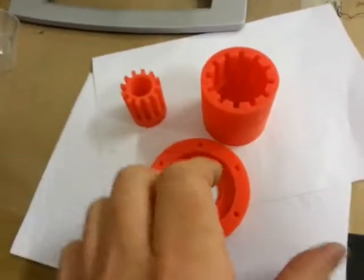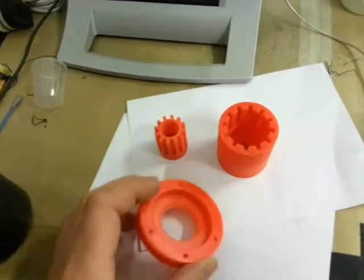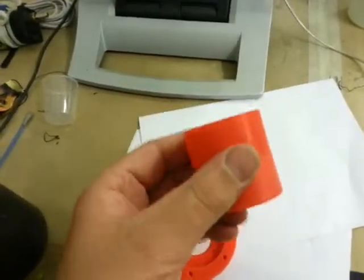This is the larger magnetic coupling, or a part of it, which I'm growing on the 3D printer. These are some of the other components. As you can see, it's a much larger magnetic coupler.